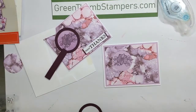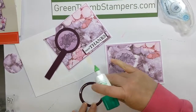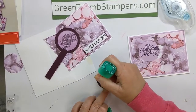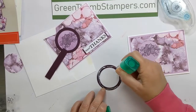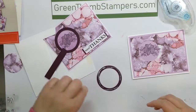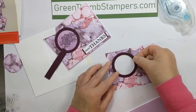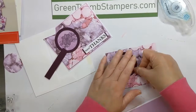Go ahead and put some glue on your circle, and we're going to cover the opening of our circle with it — like so.